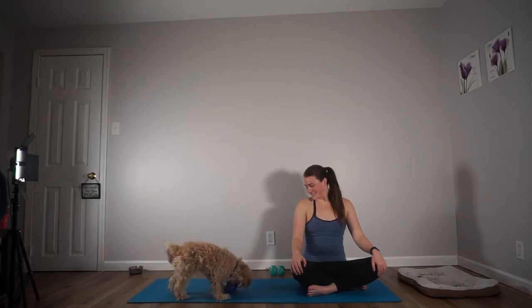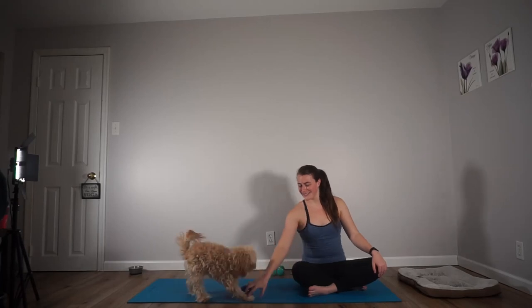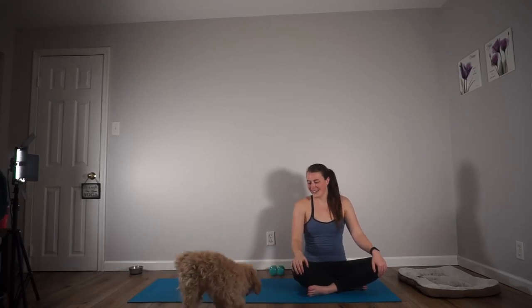Thank you all so much for going through this yoga sculpt class. Make sure you subscribe because Aria is going to play fetch the entire next video. If you're excited to do crunches, we're going to use a ball under the low back — we're going to get lots of work done on the core through crunches, twisting crunches, and a few planks. And Aria is going to play fetch the entire class — it's really cute and makes it go by really fast. I'll see you in the next video. Have a great one, bye!